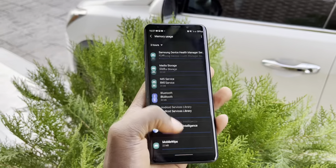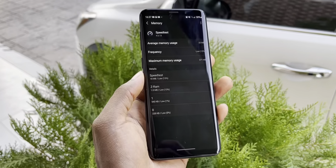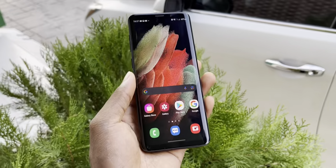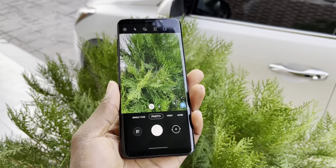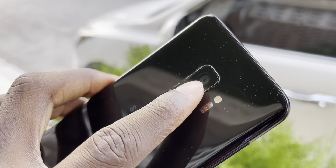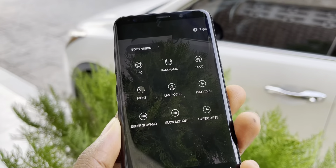You can close the open applications if you want to optimize your RAM. This is good, this is cool. You can also change the aperture here - this is great. Pro video mode - everything is available.